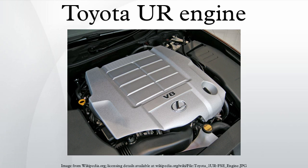The 1UR-FSE V8 engine was introduced with the Lexus LS460 and LS460L luxury sedans in 2006 as a 4.6 liter displacement, which it gets from a 94 mm bore and 83 mm stroke. The engine includes D4S direct injection and dual VVT-i, producing 385 hp at 6400 rpm and 510 Nm at 4100 rpm. The 1UR-FSE undergoes X-ray inspection and a CT scan to ensure minimal deformation after the die-casting process.